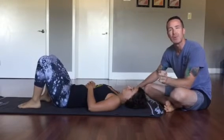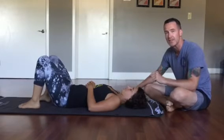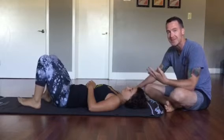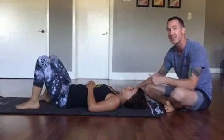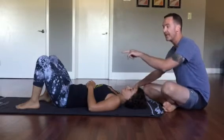Today we're talking about simple tips on how to do a backbend. I have Danielle here and she's been kind enough to do a demonstration of a backbend. We're going to set up her feet and her arms in the correct position. The first thing I want to look at is the feet.